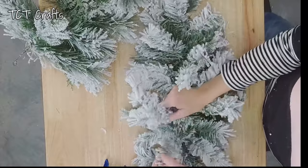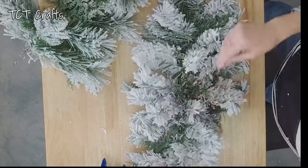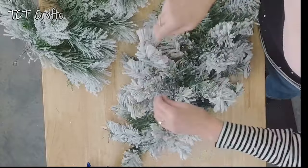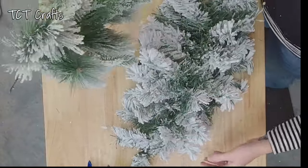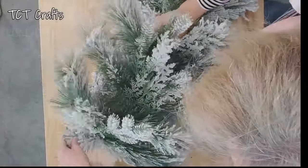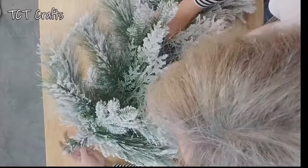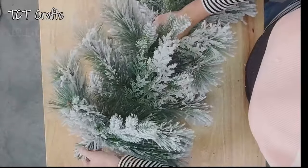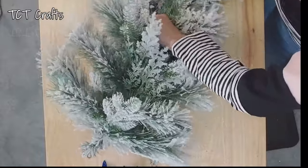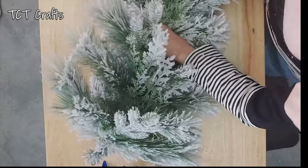The first thing we're going to do is get our two swag bases put together. I have this one here. We're just fluffing out the branches just a little bit because we're going to be layering this one on top and blending. I'm just going to lay this one right on top, then twist this little piece right here to kind of help hold or hide that wire. And we're just going to get this zip tied together in a couple of places.